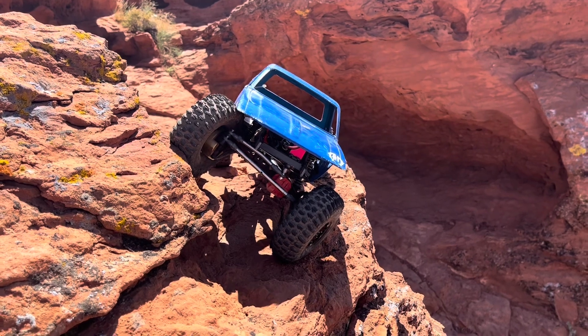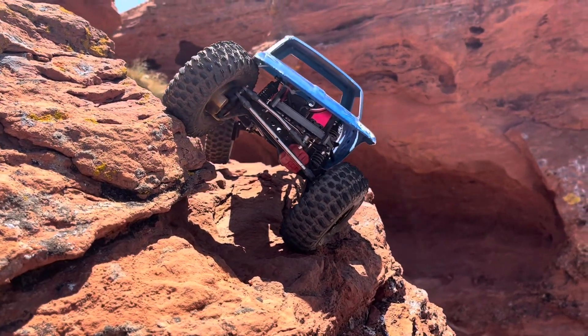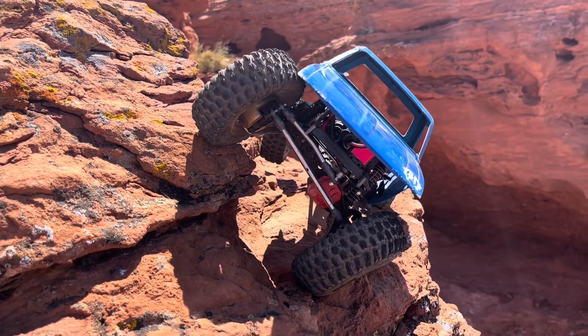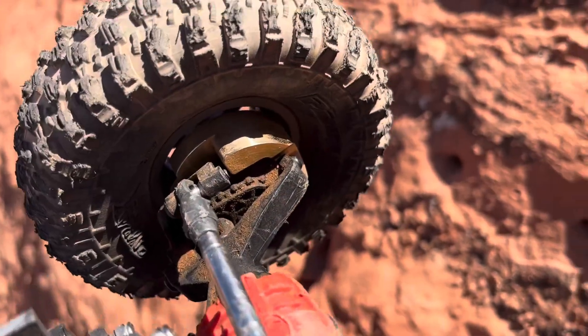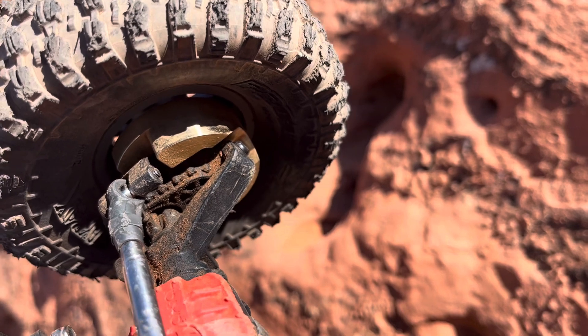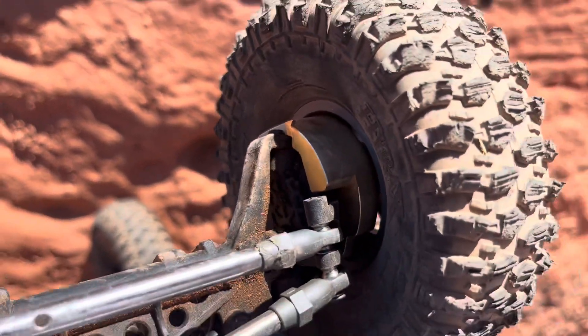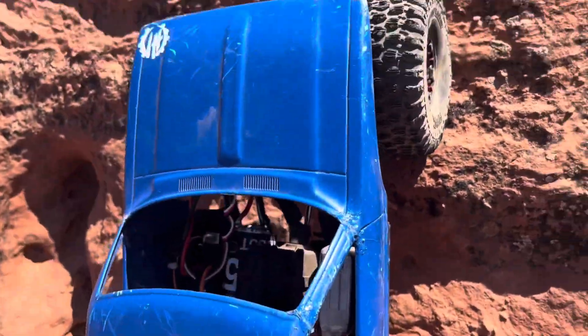What's going on RC hobbyists! Thank you so much for dropping in to another episode of Hobby Drop. Today we've got an upgrade and we're gonna finish out Cliff's Edge. We've got the Injora portal cover weight things here, and these bad boys are like 82 grams a piece, so we've got some good weight going on. Let's see how well they do.